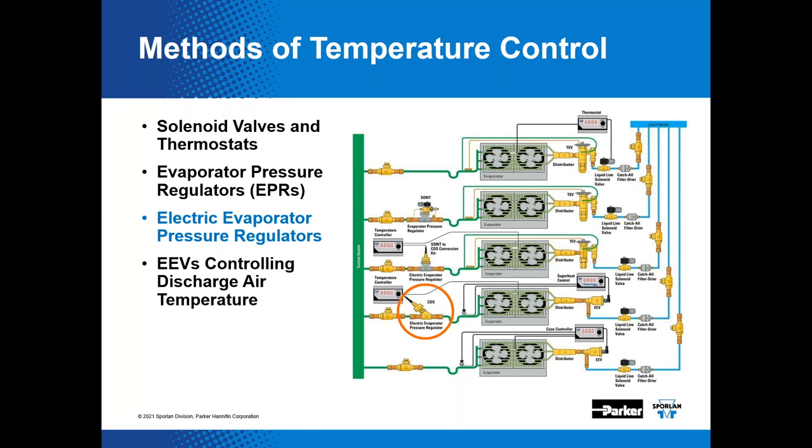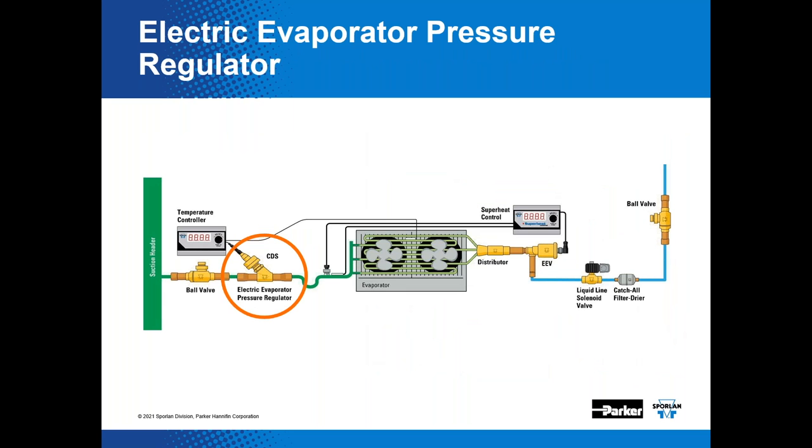An EEPR is a step motor-driven valve similar to an EEV used to control superheat. The CDS valve — which stands for 'controls discharge step' — is the EEPR product line. It requires a controller to accept the discharge air temperature reading from a sensor and then positions the EEPR accordingly. By stepping the EEPR in the closing direction, pressure increases and discharge air temperature increases. In this example, an EEV is used as the metering device for superheat control, while a small controller tells the CDS valve what to do.